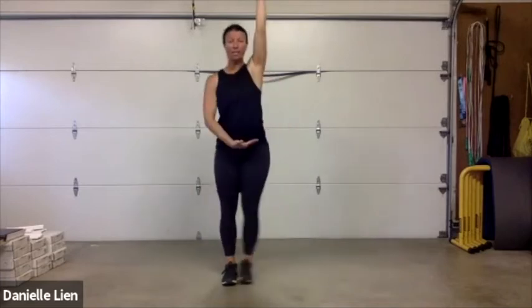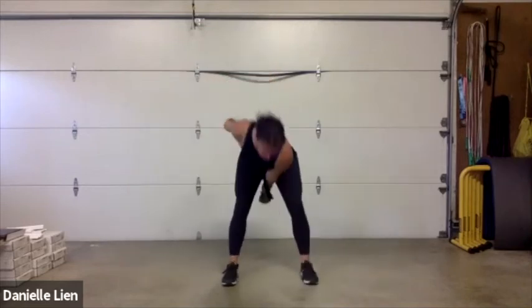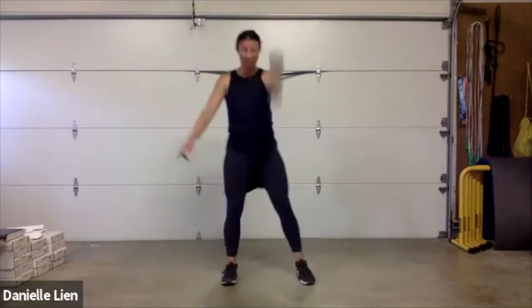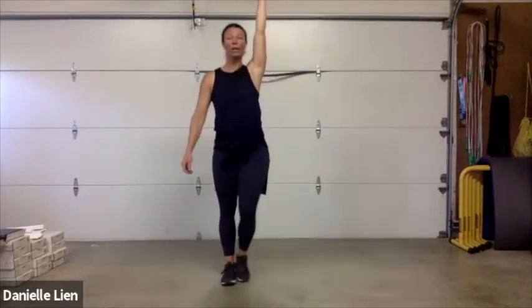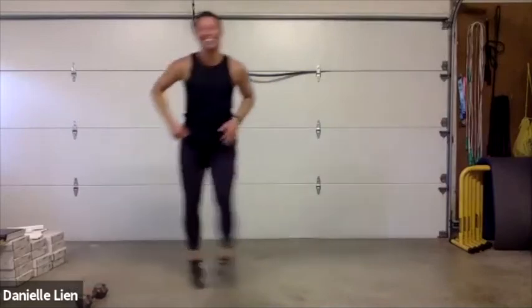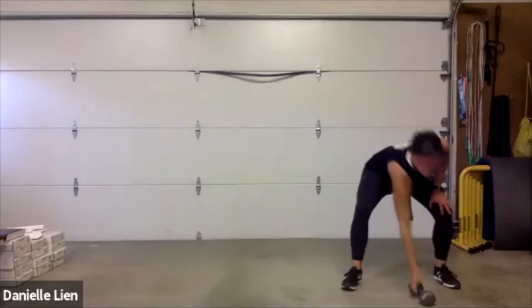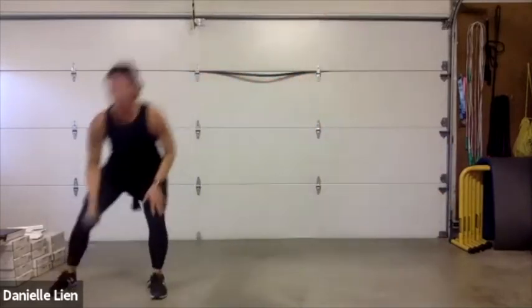Drive through the hips as you come back to standing — let the hips press that weight up and let the weight naturally come back down. It's a hinge, not a squat, like we did in the warm-up — hips go back. Ten seconds, then we shuffle. Shuffle — set it down, pick it up, set it down. If you want to intensify this, you can tap the ground every time you shuffle to the side.